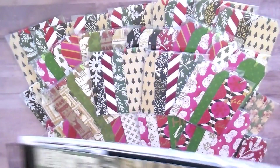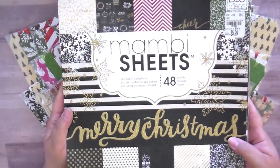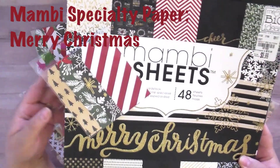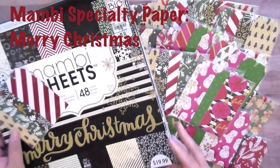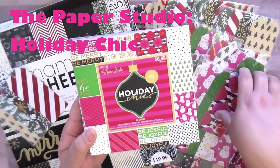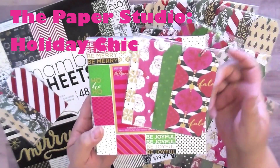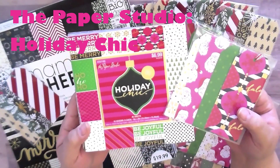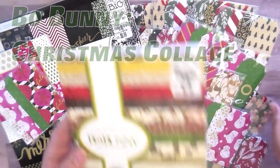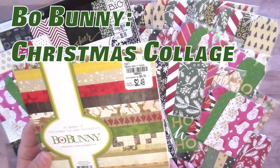The first paper pad is by Mom B and it's called Merry Christmas — those are the tags with the stripes. The second paper pad is from Hobby Lobby and it's the brighter, non-traditional Christmas colors, and I think those are so gorgeous. The last one is this Bow Bunny paper pad.